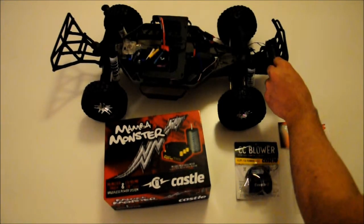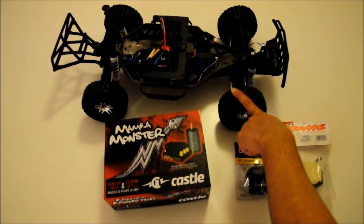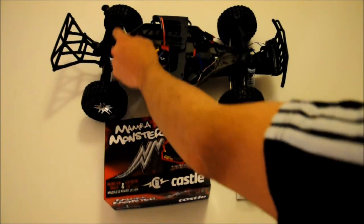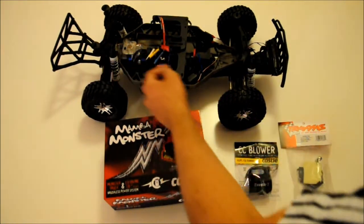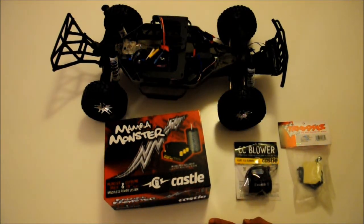This is the Slash 4x4 Ultimate edition, so it already came with ultra shocks. I just changed the springs and some preload spacers according to my needs, and all the rest is stock.